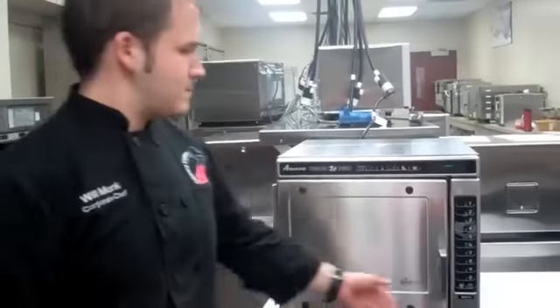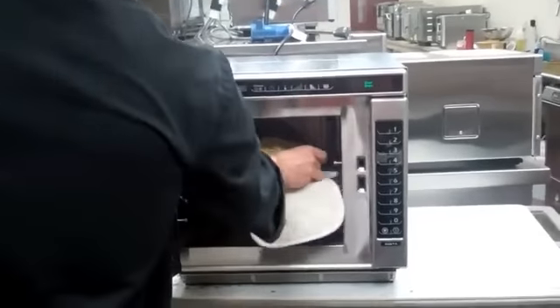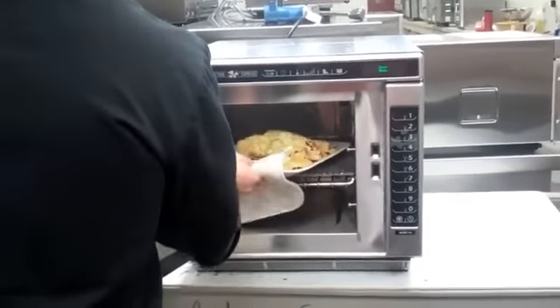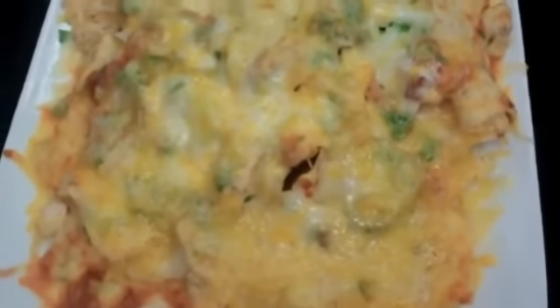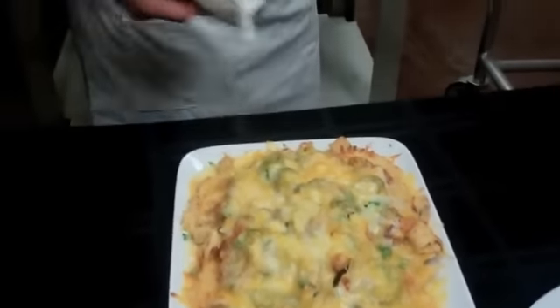We're going to let this cook. Now that the food is done, just remove it from the oven. Make sure you use a hot pad, because the oven is hot. And there you go — browning on top, steam coming off it, hot all the way through, and ready to go straight out to your table.